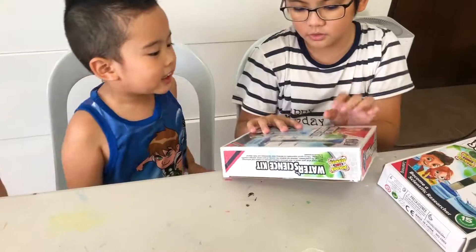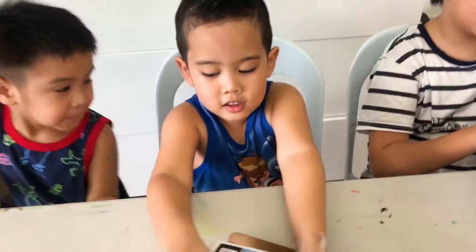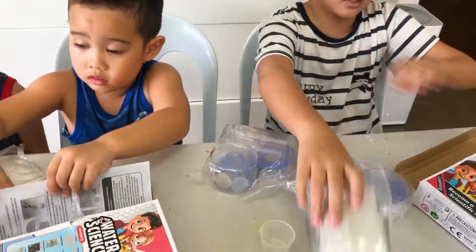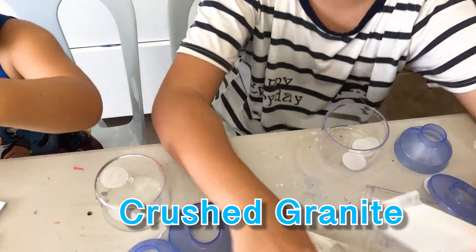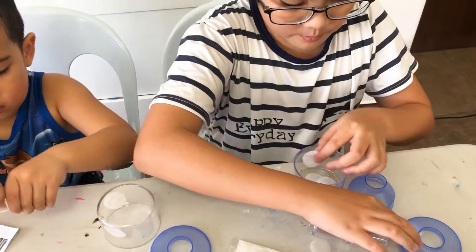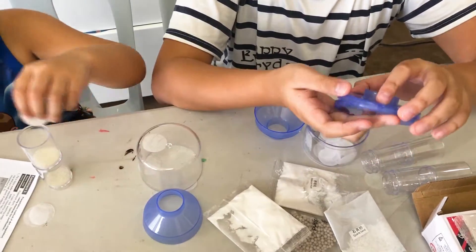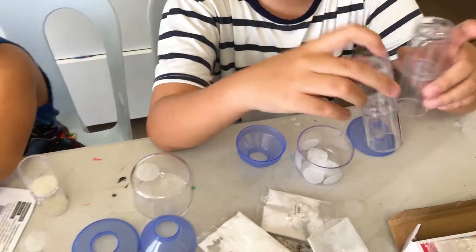Okay guys, now let's open it. My brother is gonna open it for me — thank you! Here's all the stuff. Whoa, it's the tubes! Here's all the things: this is the porcelain sand, this is the potassium alum, this is crushed granite, and this is saleratus. You have two sponges, some filter paper, a plastic hopper, two plastic covers, a plastic cup, and the filtration tubes.